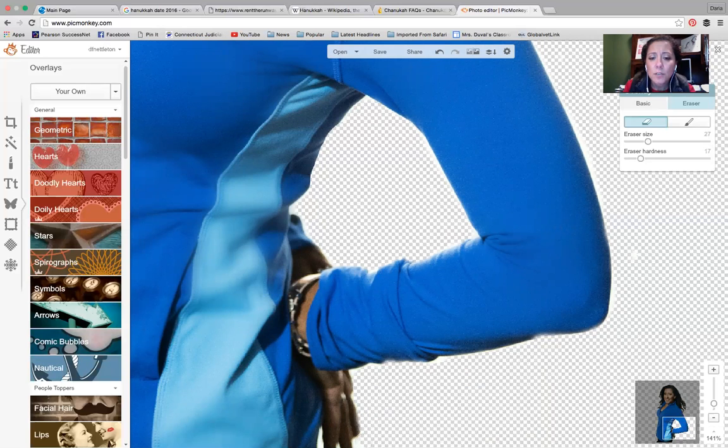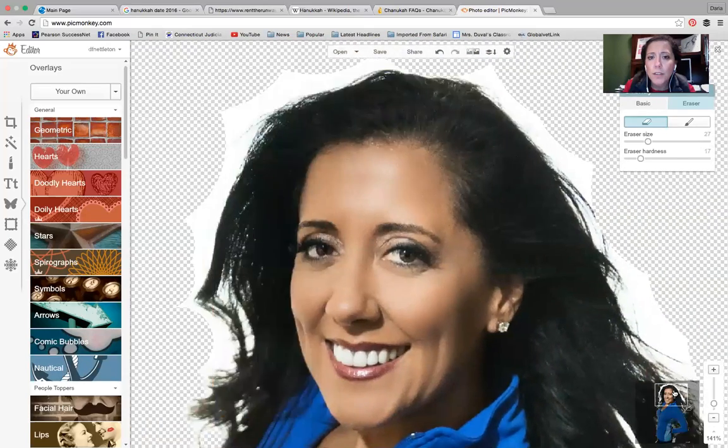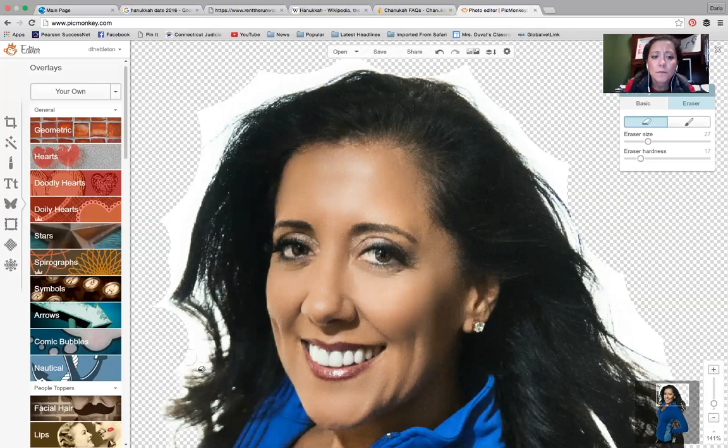Let me zoom out. Around the head and stuff like that, this is where you need that attention to detail. Once you get it, you can do this fairly quickly — it really isn't a painful labor. Even if a crazy hair is sticking out, you're able to erase it, which is nice. Just keep going around the head and get as close as you can.